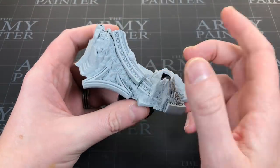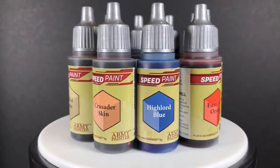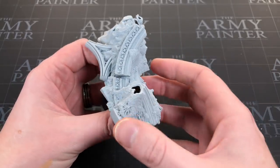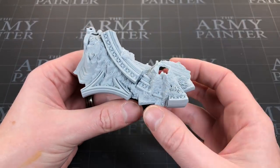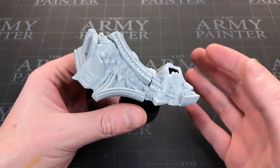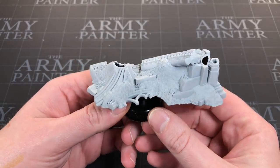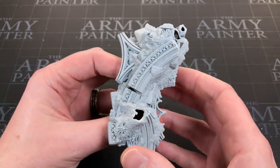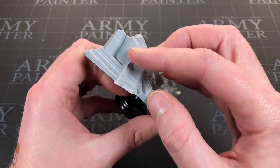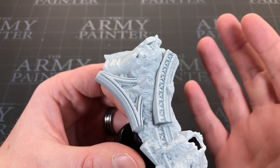Hey everyone, welcome to Watch It Paint It. In this video we're going to be playing with Army Painter's new Speed Paint range. A lot of people have asked in the comments about painting scenery, flat structures, blending, and adding a dry brush layer. We're going to take this piece of scenery and try out a bunch of those things. There are plenty of flat spots on these walls and areas of lots of detailed texture.